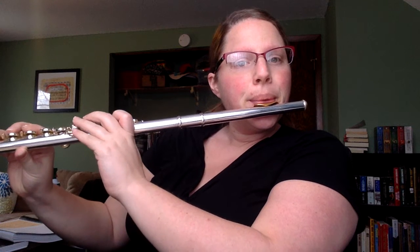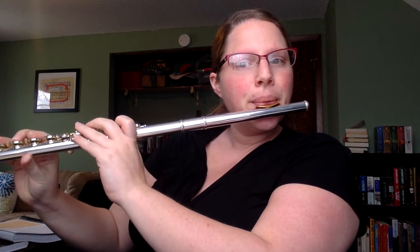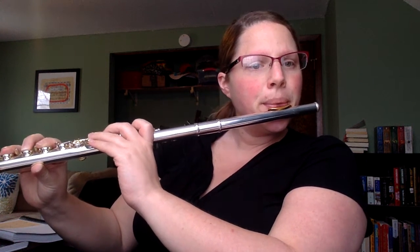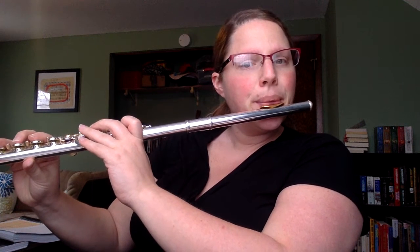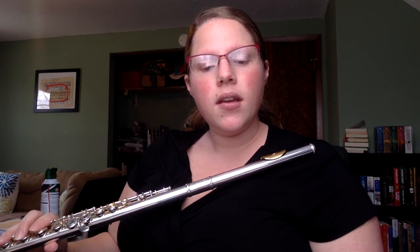I'm going to be doing this once at a slow tempo and once at a faster tempo. So here's Rolling Along slow, and you're going to hear four clicks from the metronome before we start. Now we're going to speed it up a little bit. So here's Rolling Along fast. Again, four clicks from the metronome before we start.